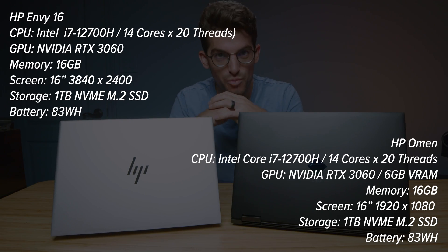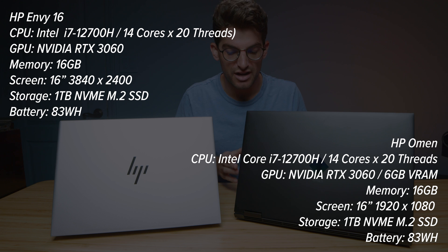The moment we've all been waiting for — the HP Envy 16 versus the HP Omen 16. Which laptop is right for you?